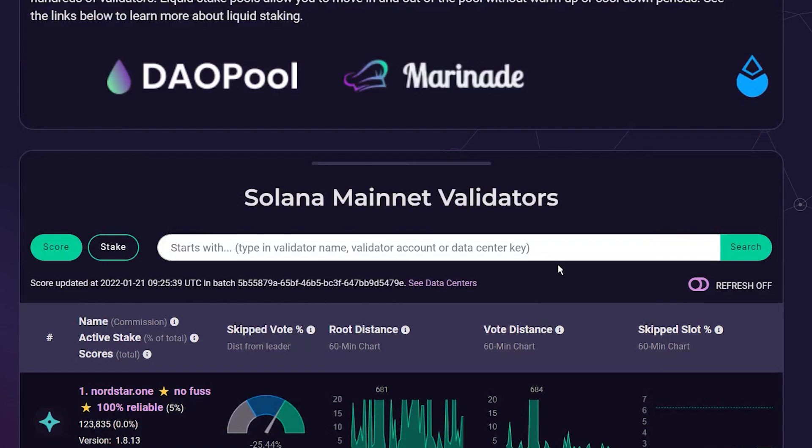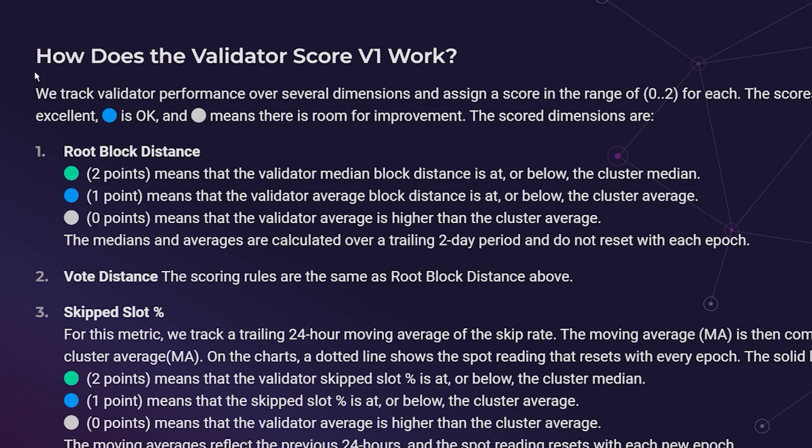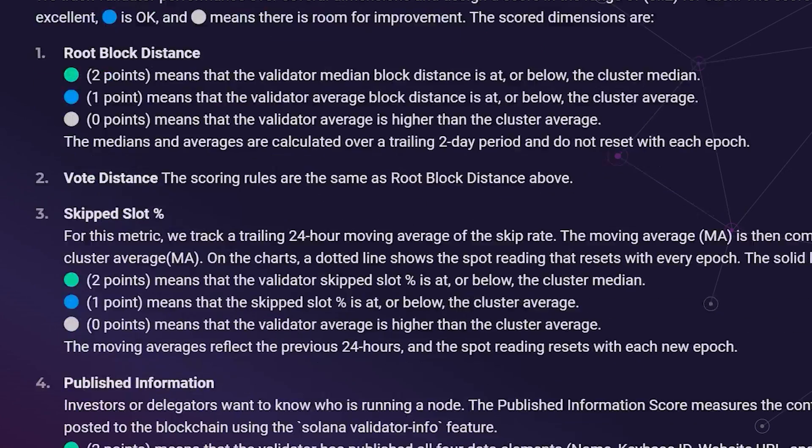Here's how to choose a good validator. Go to the website validators.app — here, they sort validators based on their scoring system, calculating scores based on a few factors. All you need to know is the higher the score, the better it is. It's like in an Asian family: the better your test score, the better child you are.